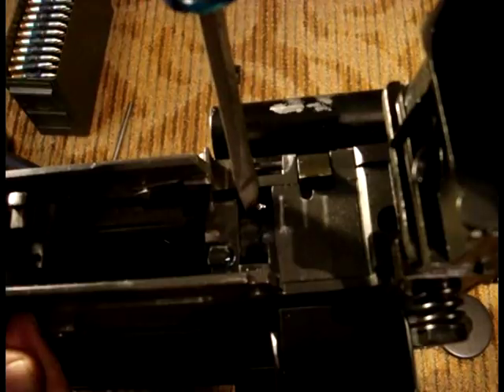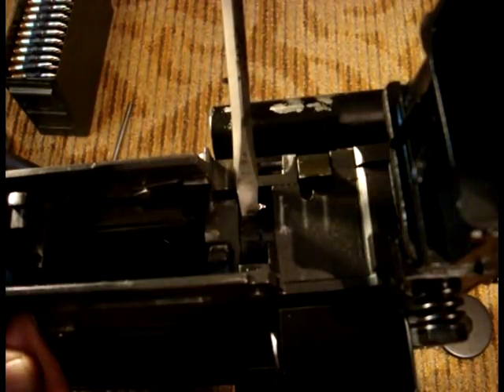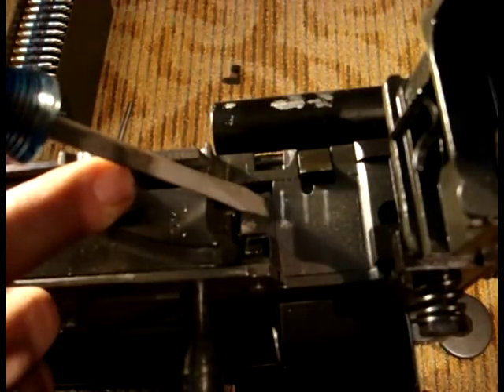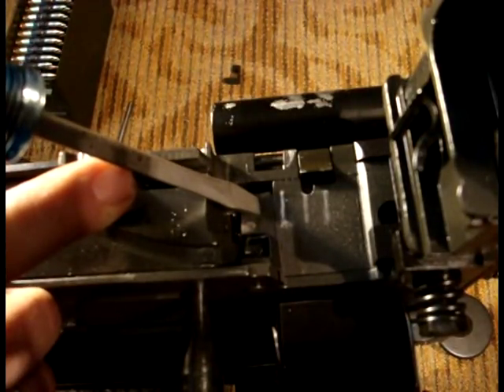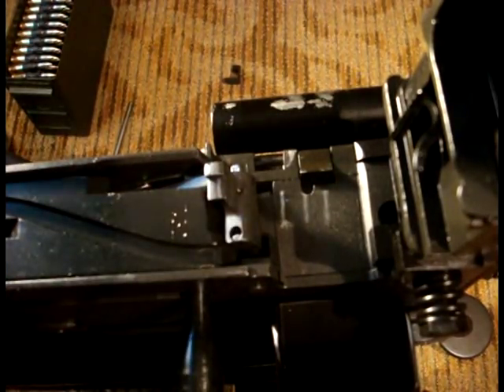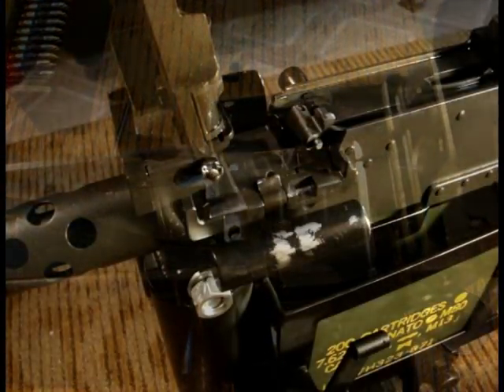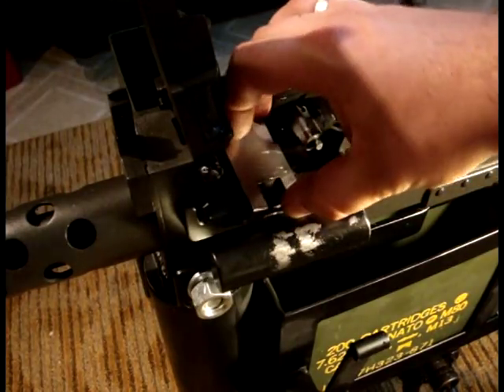When you have achieved incomplete lockup, rotate the barrel one click at a time to the right until you get complete lockup. That is the point of zero headspace. You should run 8mm at zero to one click out from zero headspace.